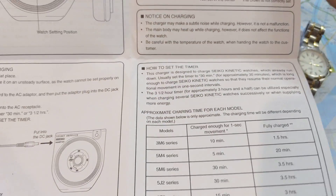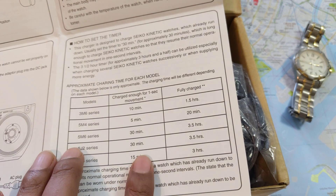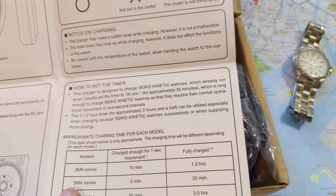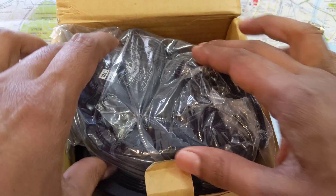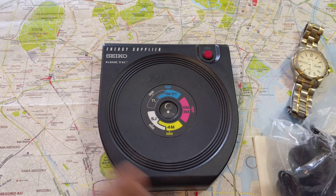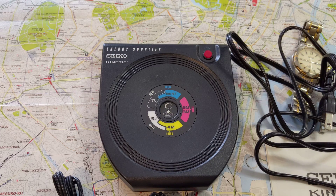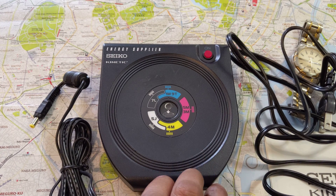The device itself isn't very big — it's really the size of a small CD player, a portable Discman for those who know what that was. It comes with a specific charger that has a really long cable, which again shows it was intended for use in a store where you'd place it on a counter and your plug point might be far away.